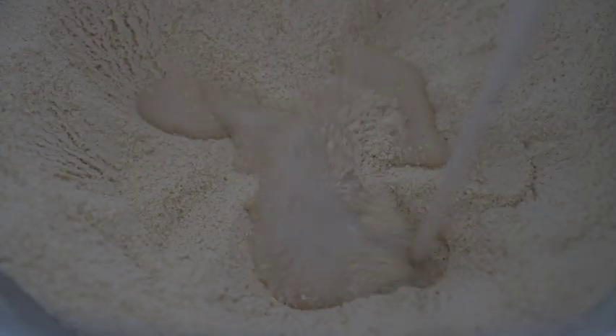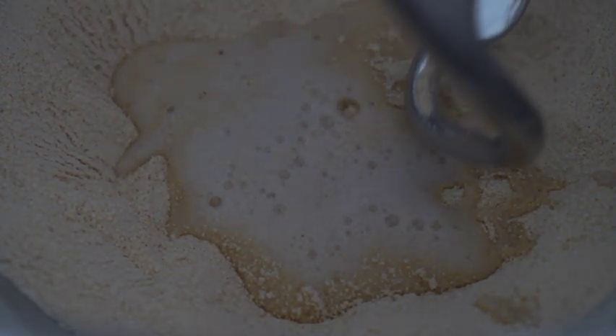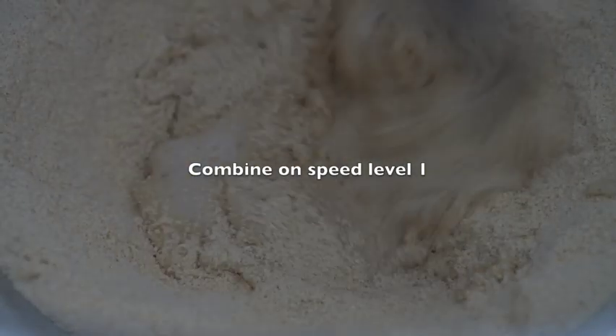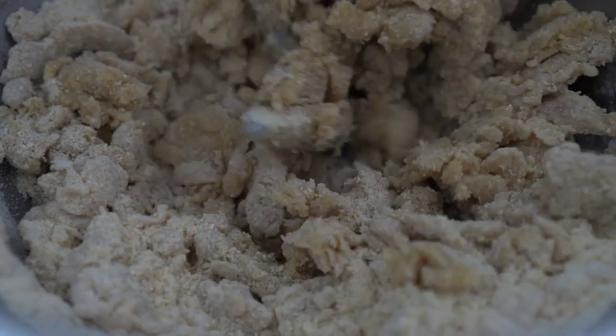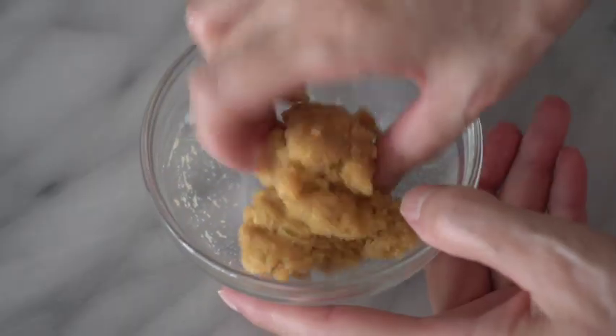Soak them in the water and use them. Then after starting the water, it's ready to soak them in the water. Now to work with the water — you can get to the water and put the water in.